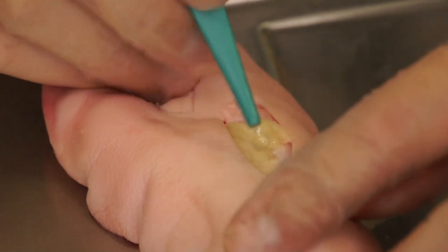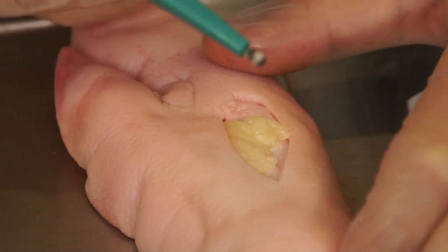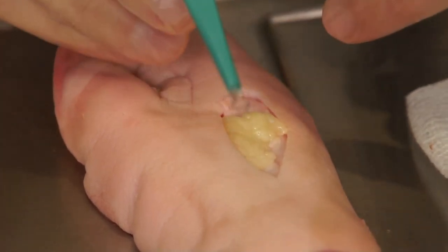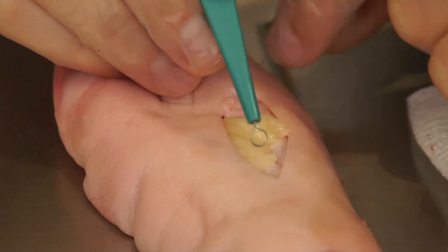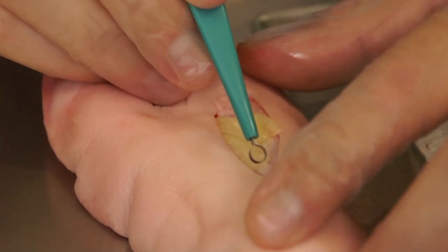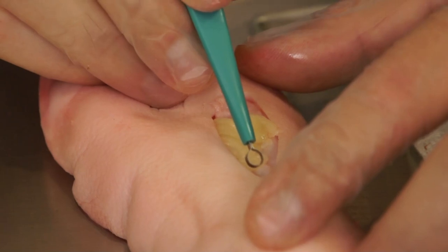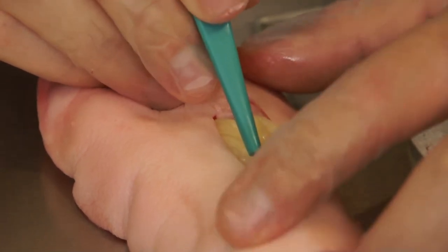A dermal curette has cutting edges on both sides of a circular blade. It is commonly held in a pen-like fashion and is applied at a 45 degree angle to the wound bed. It is important to maintain the curette parallel to the surface of the wound, as turning it on edge will create a knife-like application.